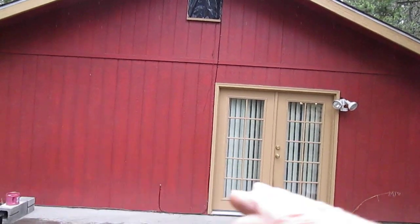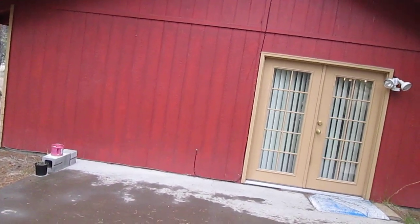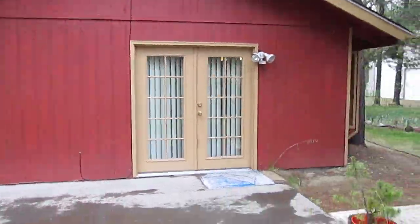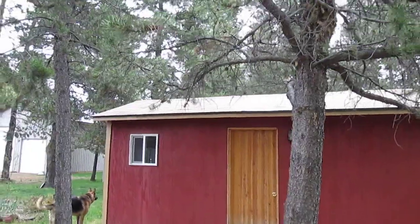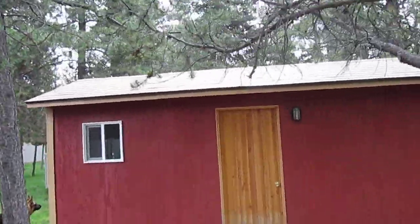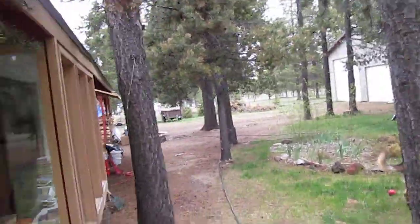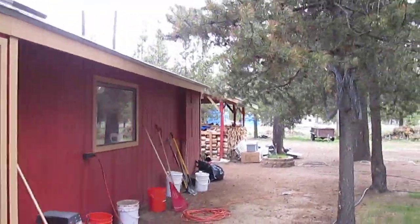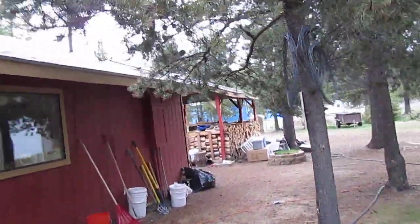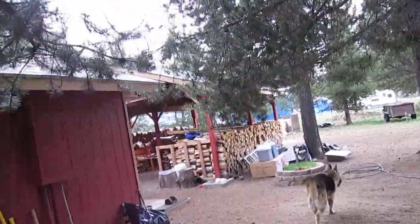I'll match the fascia on the front — just like up there is two by six, I'll do the same on the front here. Then half inch plywood, frame it, put felt paper on top, and I'm going to use the same timber blend composition roofing as the house. It's always irritated me that the carport is a different composition up there, but whoever did that probably got a great deal on it.